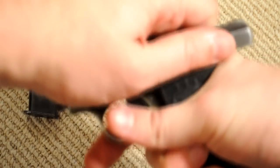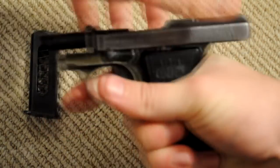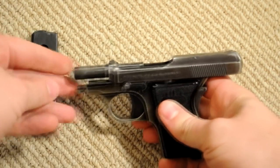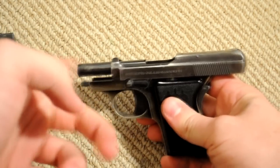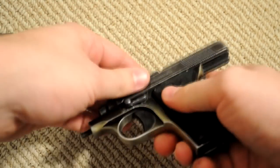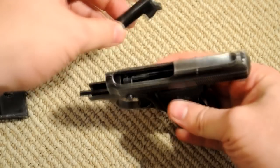You're going to pull the slide back all the way until it hooks on. Then you're going to push this back — some people say it takes quite a bit of effort, but mine is pretty light — so you just push that back and remove the barrel through the top like that.